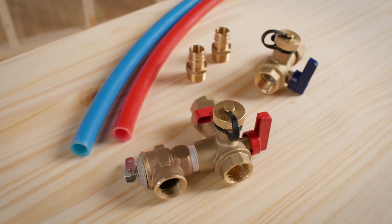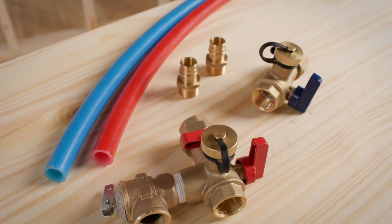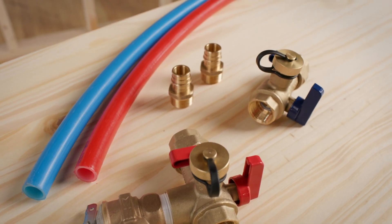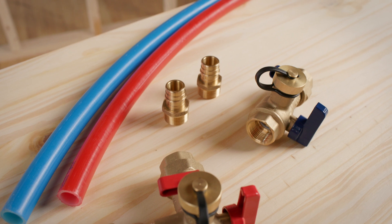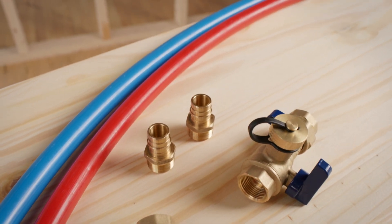The model we're showing today is 3 quarter IPS and includes hot and cold valves, pressure relief valve, and our 24 inch gas connector. We'll also be using an F1960 adapter to show installation with our PEX-A pipe.